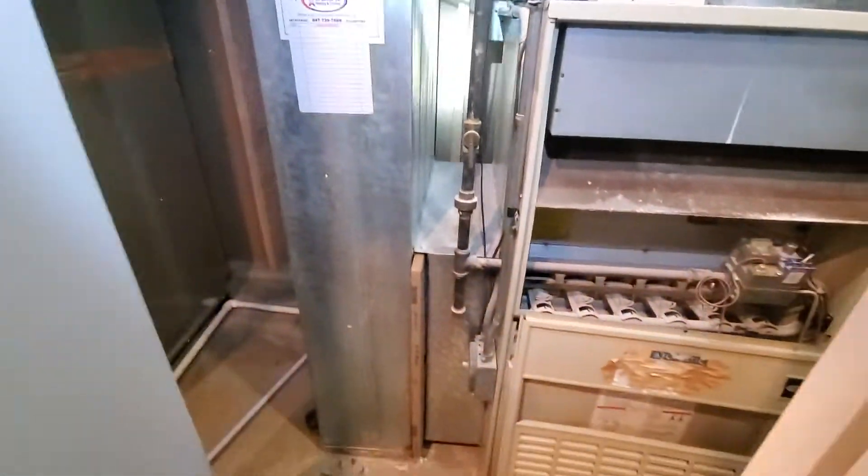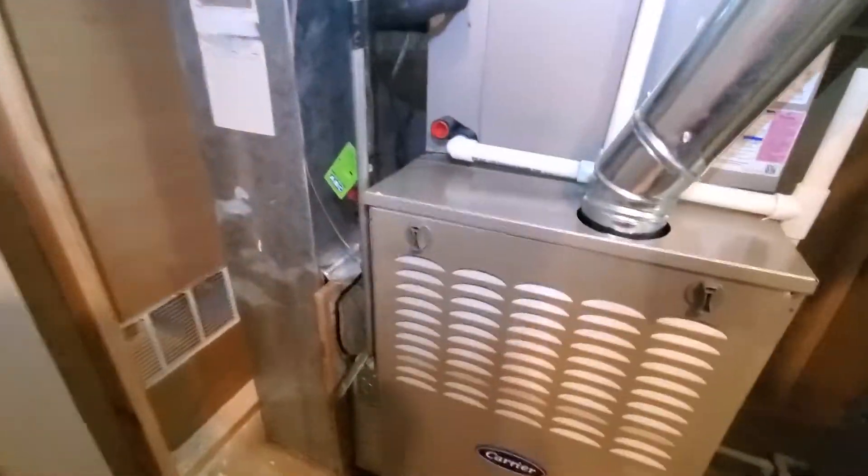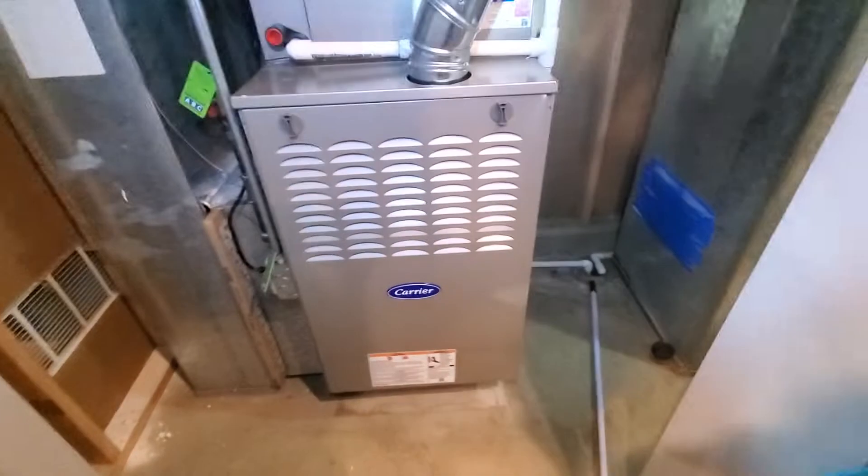The AC is outside, which we'll check out in a minute. And this is the other system we replaced for them last summer.